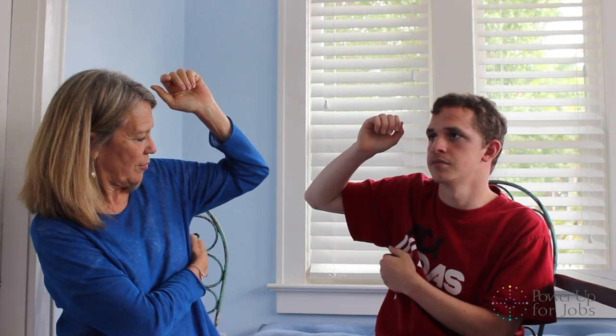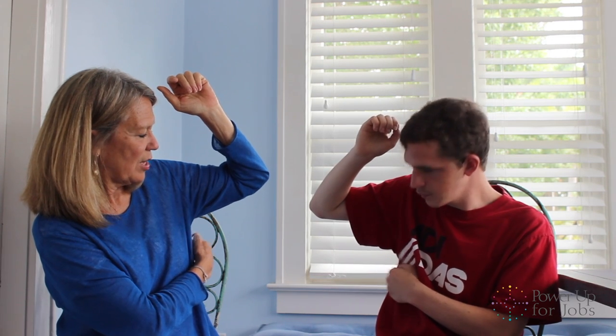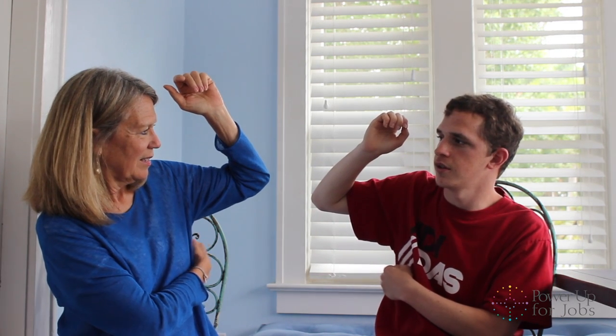And right here — nervous about a job interview. And the collarbone — nervous about a job interview. And this one, you're going to go underneath your arm, right over here, a little bit further down, kind of right across from the ribcage. Nervous about a job interview.